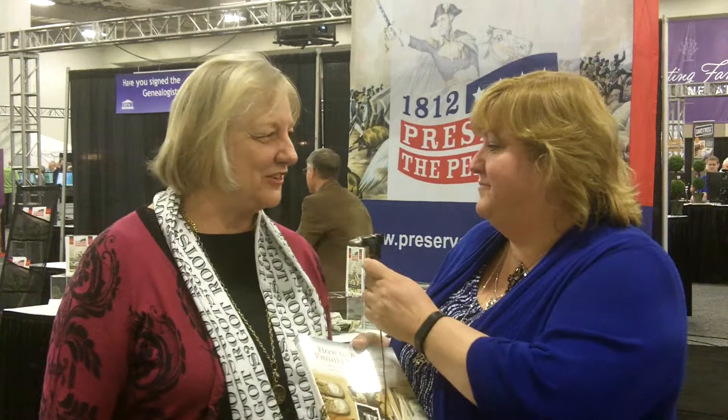I'd love to, Juliana. My new book is How to Archive Family Photos. I didn't have room in this book to tell everything I wanted to about taking care of your family photos. So that's what I'm doing in the new book. It's a big subject.